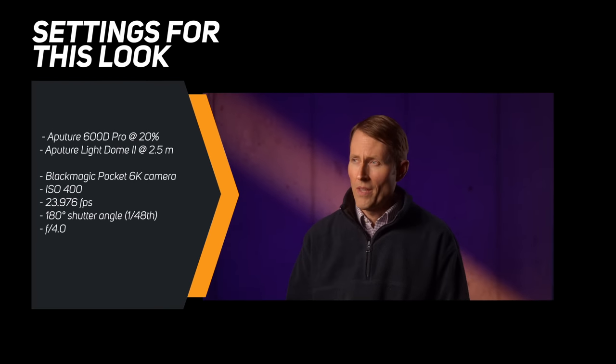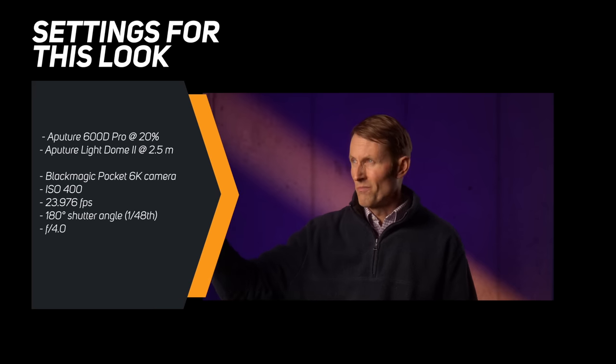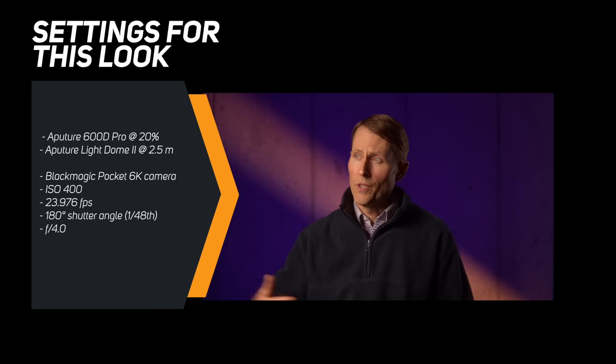This light opens up some new possibilities because with its tremendous light output, you can do more sophisticated lighting designs. You get more freedom, you get the chance to work from farther away, and still have enough power to throw the light where you need it, even if you're using soft sources. We are using the 600D Pro as a key light, about two and a half meters away, in the Light Dome 2 softbox, shooting through Roscoe Half Soft Frost — some diffusion material in addition to that.